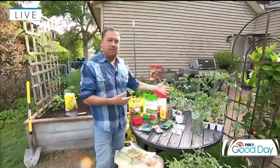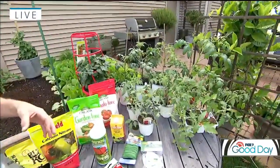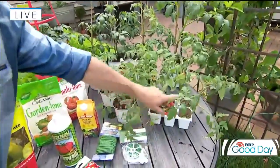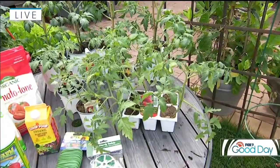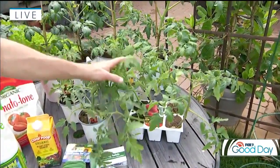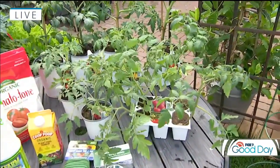Then of course you go into your slicing tomatoes, your Roma type, your San Marzano types, and then of course your heirloom types. One tomato I want to point out — I'm going to plant this in the ground today — this is Early Girl. If you're short on season, say you live in Northern Minnesota where the season is quite a bit shorter, or you want to start eating your homegrown tomatoes earlier, Early Girl is a great variety because it just gets to harvest sooner.